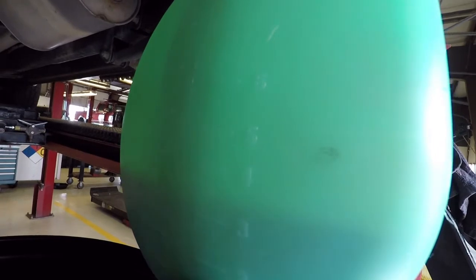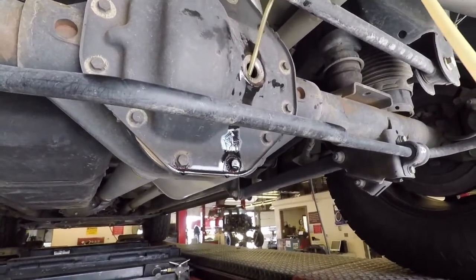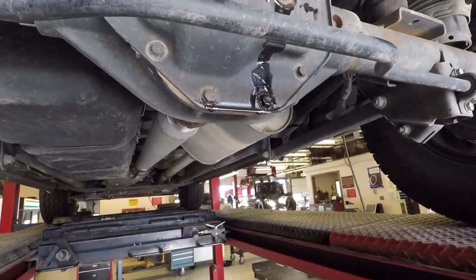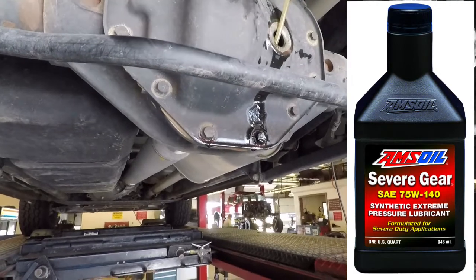Based on the amount I've pulled out, I had a little bit in here — it's right at about 4.4 pints, which is a little over 2 quarts. Looks like I've pulled out at least that much. Very little fluid is coming out now, so I'm going to call that done and get ready to pump in Amsoil Severe Gear 75W-140 into the rear differential.